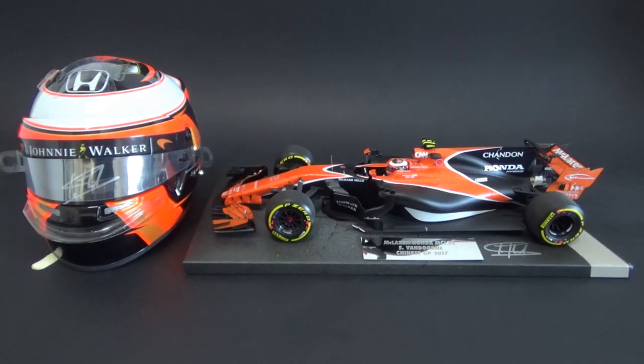This is a car driven by my countryman, Belgian Stoffel Vandoorne, in his first full season in Formula One. Of course, his first race was the year before in 2016 in Bahrain, subbing for Fernando Alonso who had a massive crash in Australia just a few weeks before.